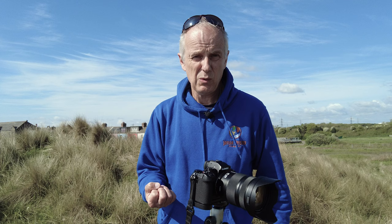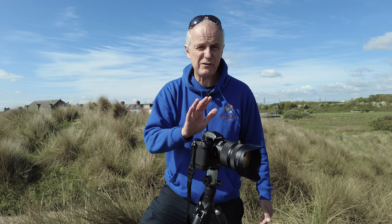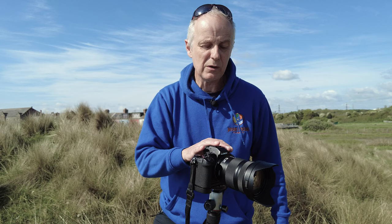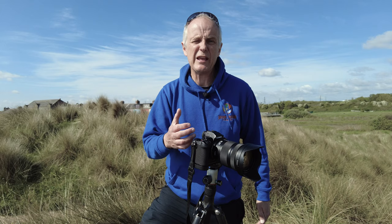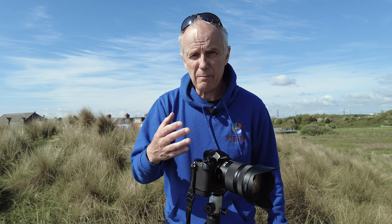I started off shooting black and white negative film, mainly 35mm, which I then developed myself and printed in the darkroom — it was a wonderful experience. But obviously things have changed and we now have digital cameras which can produce outstanding black and white prints. You just need to tweak a few settings to get the most out of them. In this video I'm going to go through five different things that will help improve your black and white photography — and especially if you're a beginner, it will make it easier to see in black and white.